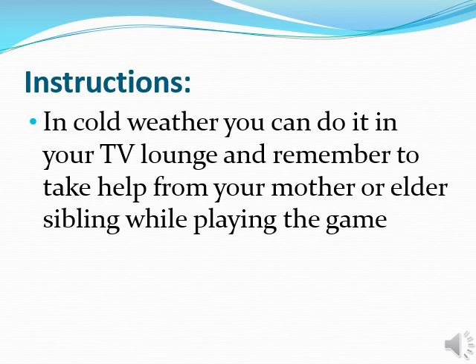Instructions. In cold weather, you can do it in your room or your TV lounge. And remember to take help from your mother or elder siblings while playing the game.